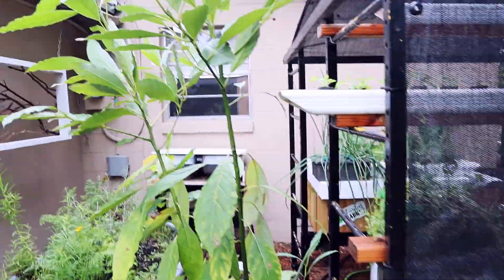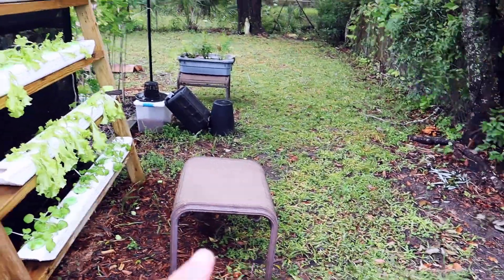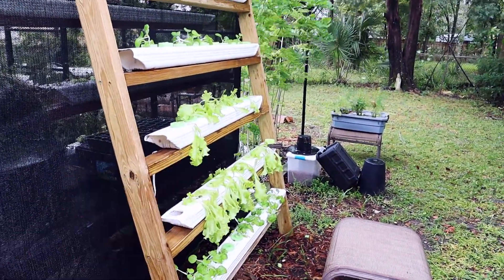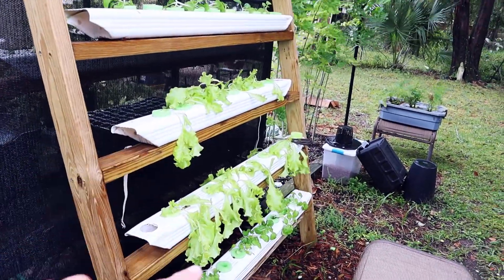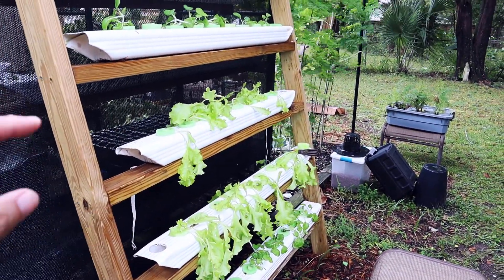Hey, ready to go out of town. Had another storm, everything's all wet. He's heating up the lettuce. We're just gonna leave those there till we get back. I couldn't find any more lettuce, so we're just gonna leave that.